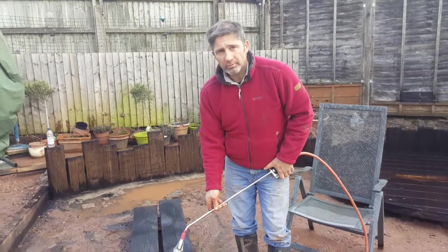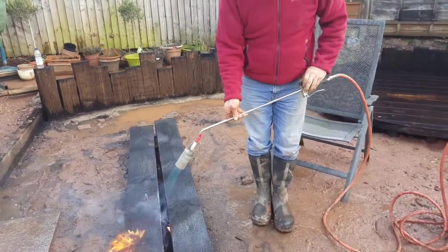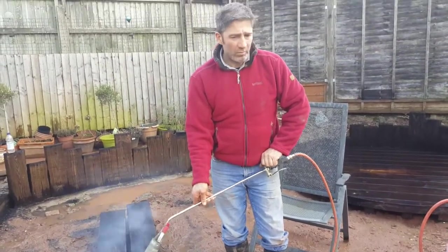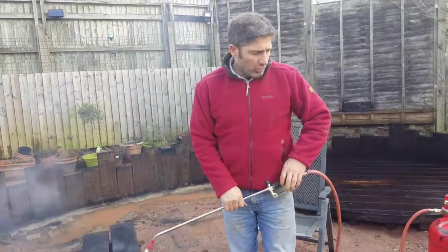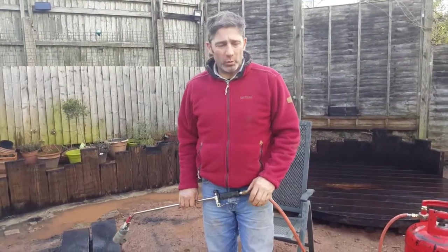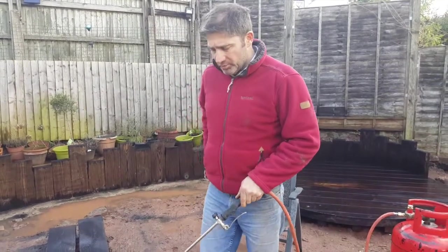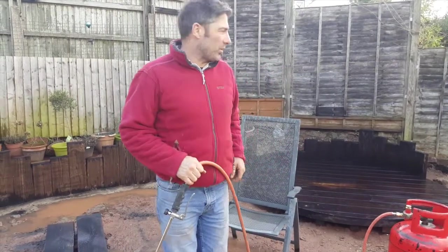What we're doing here is a method called Shou Sugi Ban — it's a Japanese technique for preserving wood. You burn it and give it a period look, and I think we've done a lot of videos on Shou Sugi Ban, explaining about the different positions where you can use this product.